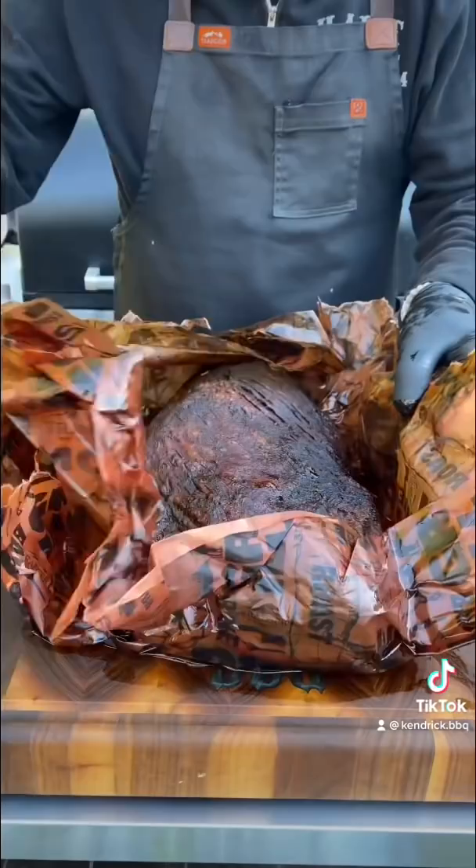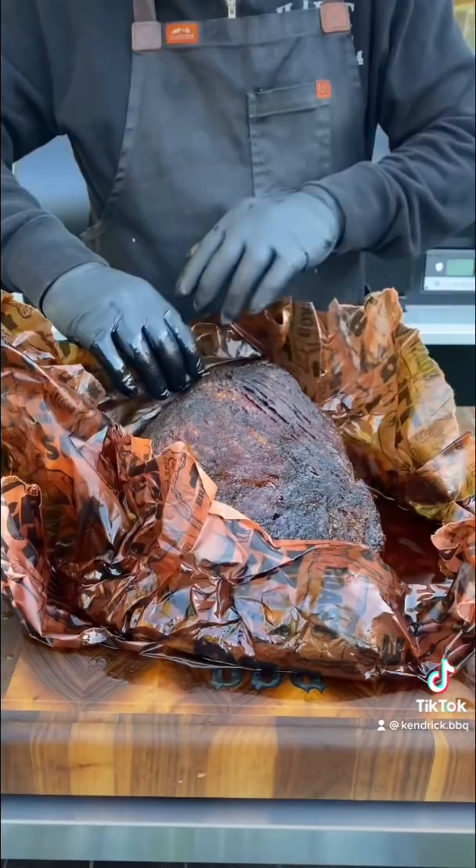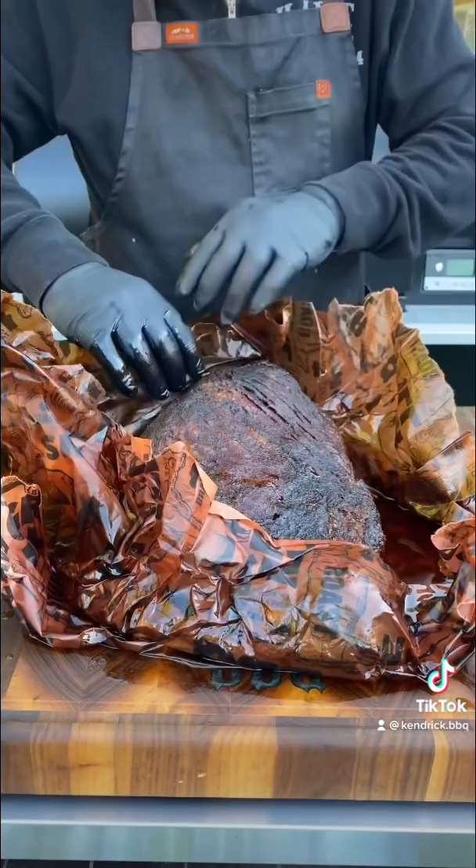Keep in mind you can have two briskets the same exact size — doesn't mean they're going to finish the same. That final number you're looking for isn't an actual number; it's the tenderness of the flat. When you can probe it and get very little resistance, you know it's done. And then it goes the bend test — as you can see out of the butcher paper, that thing is bending. Boom.